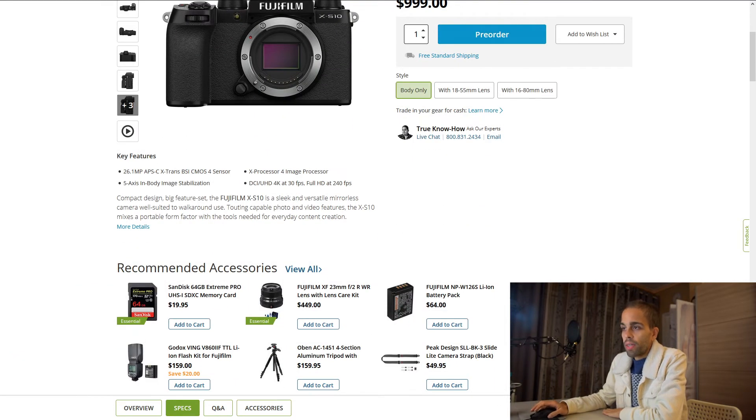You also get Cinema 4K and Ultra HD 4K up to 30p. You don't get 60p — that was to be expected because this camera is $1,000, so you can't have it all. You also have full HD up to 240 frames per second, which is pretty good. Most cameras top off at 120p, but this camera offers full HD up to 240fps.